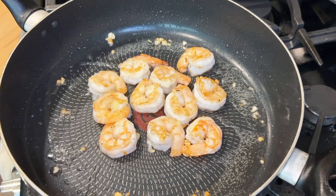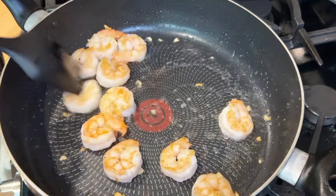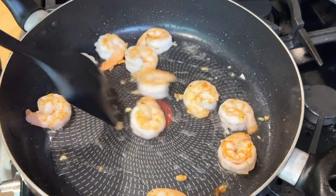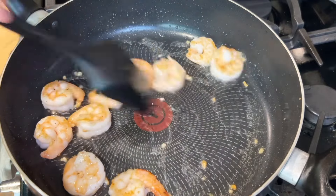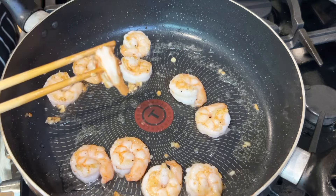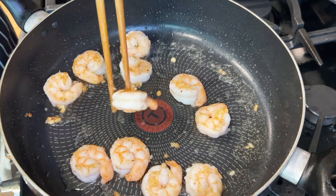Pan fry the other side for another one minute, then stir the shrimp in the pan to make sure any uncooked spots get heat. It normally takes about three minutes total for the shrimp to be cooked but not overcooked. Once every shrimp shows a lovely golden color on both sides, take them out.